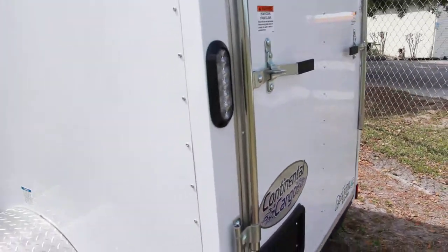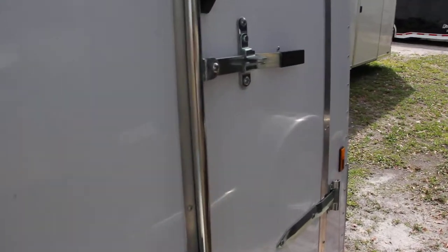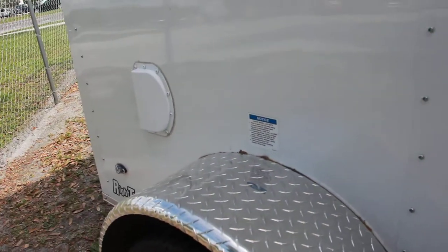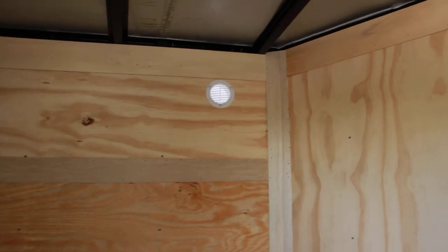We'll go ahead and take you around to the inside. It also has all DOT approved lighting and LED lights. Bar lock on the front door. On the inside you'll see that there is plywood floor and walls with vents, some bars at the top, and an interior 12 volt light.